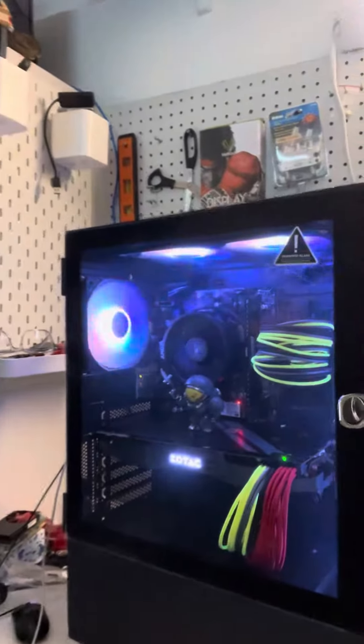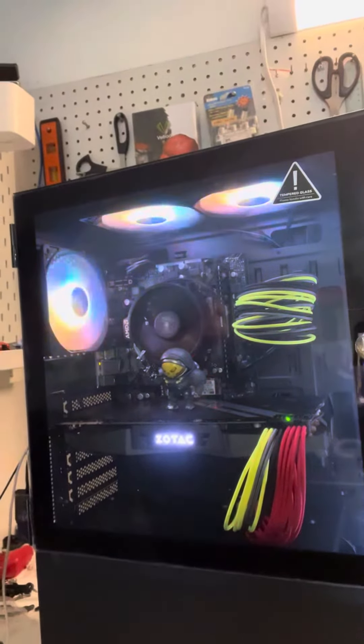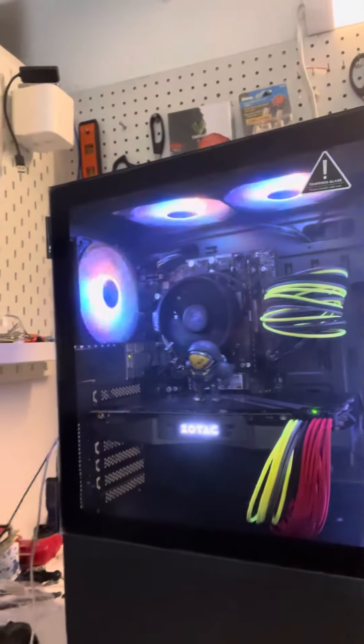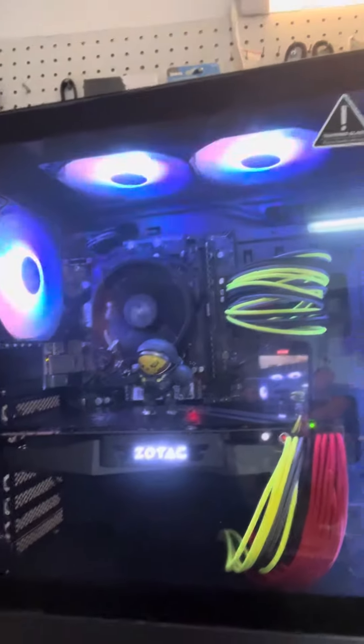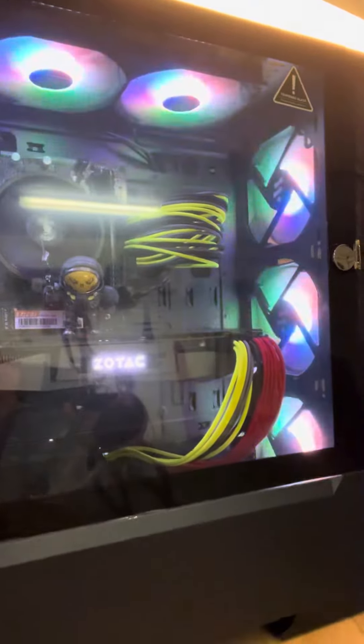And as you can see over here, it looks pretty awesome. We didn't have a special water cooler or anything, so we did use the stock AMD cooler on it. There are all the fans that come in the case for free.